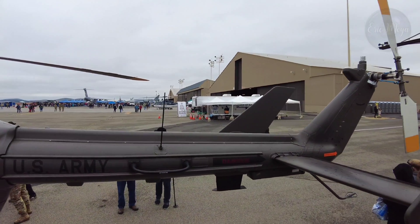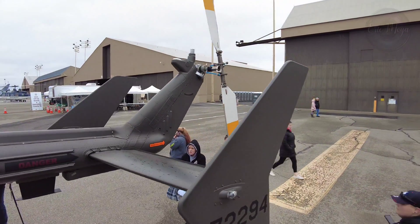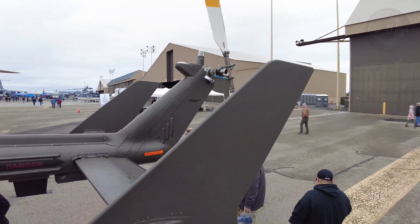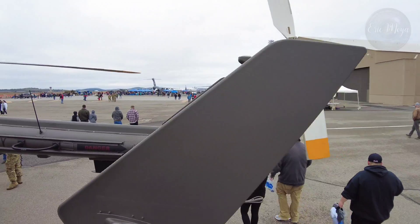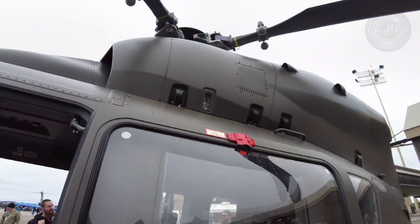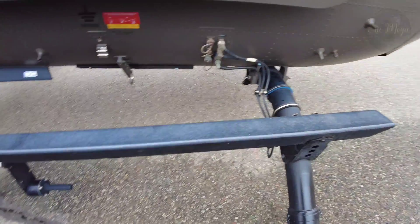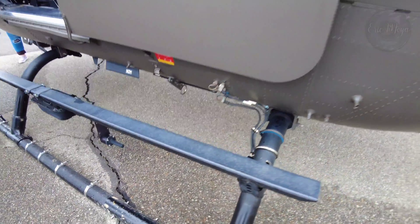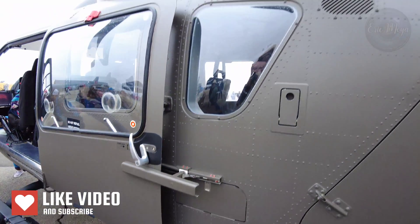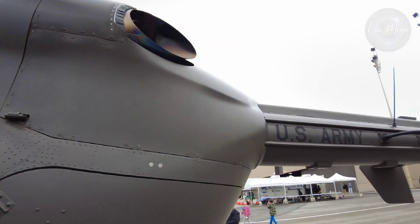Compared to the previous UH-1 Huey used in those roles, the twin-engine Lakota flies faster at 145 knots versus 124 knots, has an external hoist system, and has a fully integrated computerized cockpit. The Huey has an advantage in the medevac role, being able to carry three patients compared to the Lakota's two-patient load, but an average evacuation typically deals with two or fewer patients.